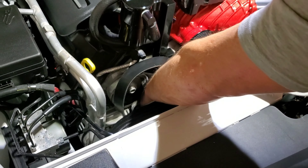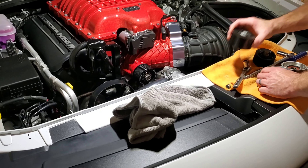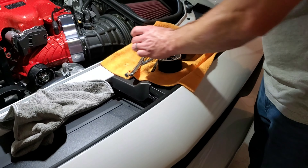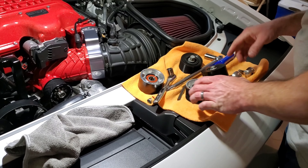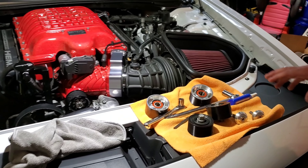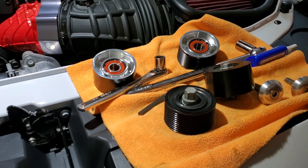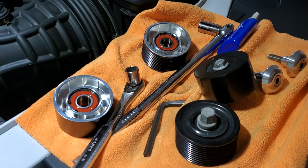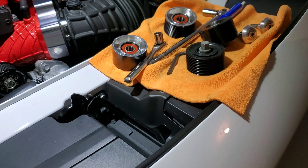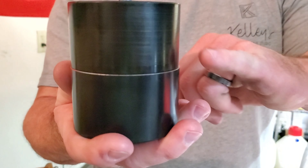The good thing about these aftermarket idler pulleys is you'll notice the sizes are different. We'll do a side-by-side comparison of the two sizes. The billet idler pulleys are supposed to be a little bit bigger in diameter — that way it helps limit the belt slip, so less belt slip means more power. As you can see, it's slightly oversized; you can see that lip.